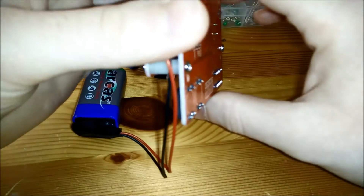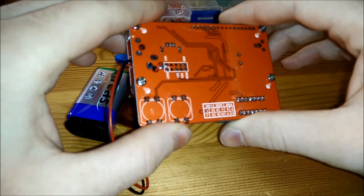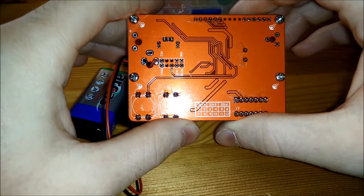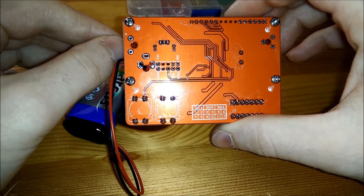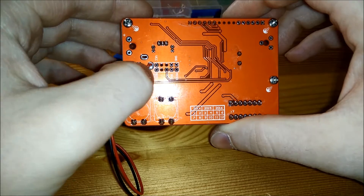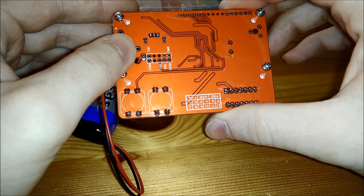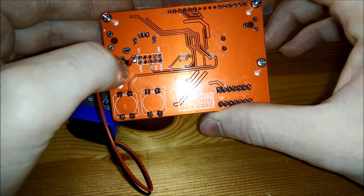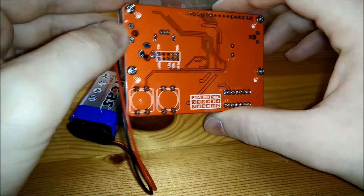If you turn it around you can see an ISP header in here, unpopulated. Usually they would have 10 pins in there and you would be able to program the chip without having an Arduino bootloader. It's the usual way you go when you want to upload software to an AVR microcontroller.